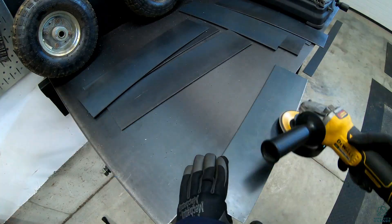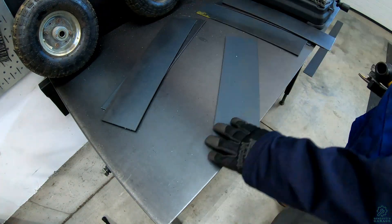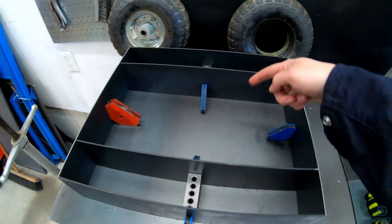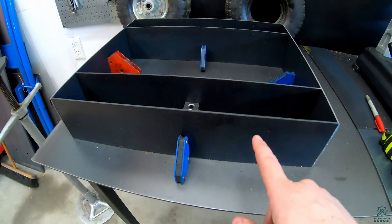Then did some minor cleanup on the disc sander after, and a little bit more with the grinder. So here's the chassis — it's 18 inches this way, 16 inches wide, and 4 inches tall.